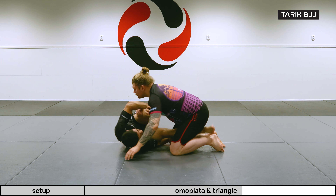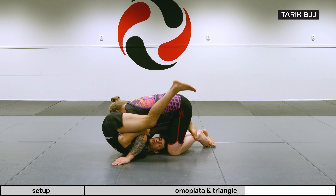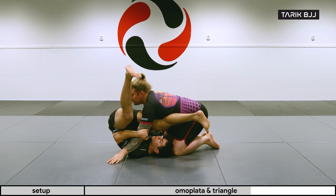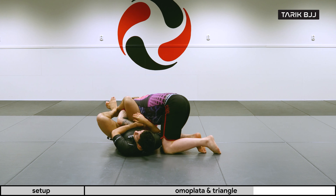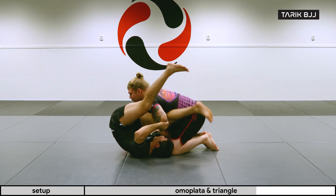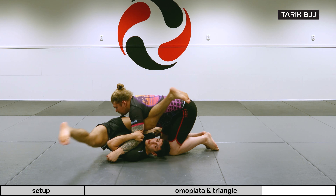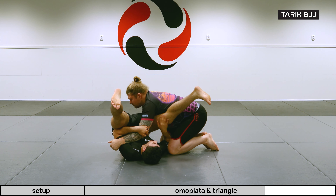Here, getting underneath, I try to go for the sweep — didn't work. Push, get the leg out. Omoplata or, watch how I'm using my leg as a pendulum and I'm pushing with the inside of my thigh.